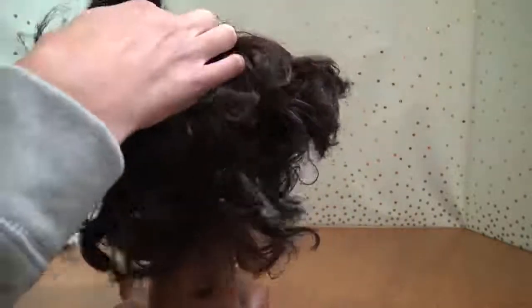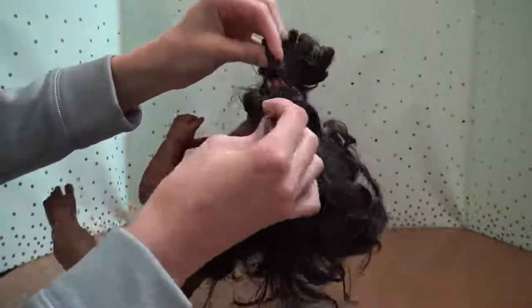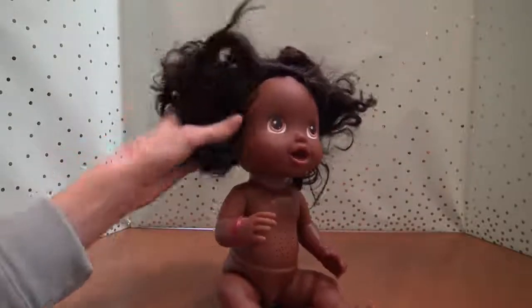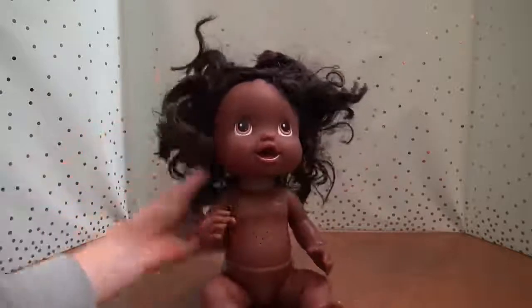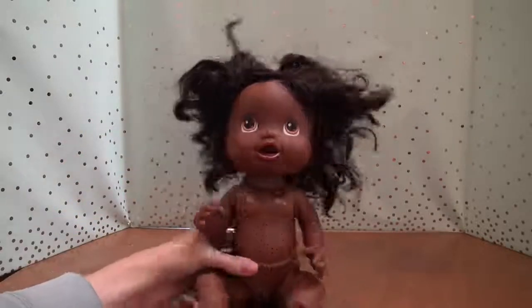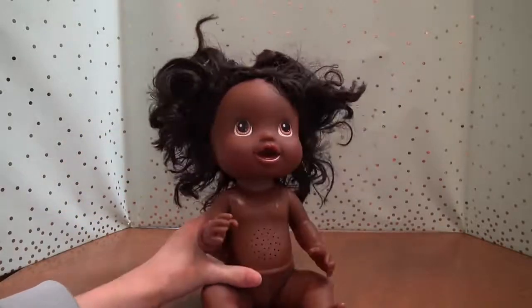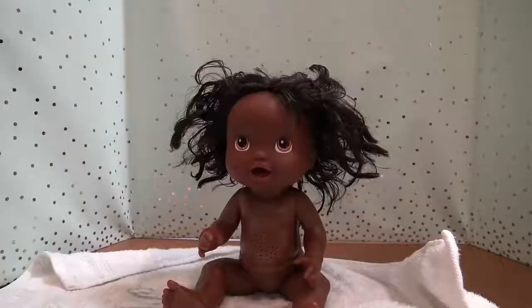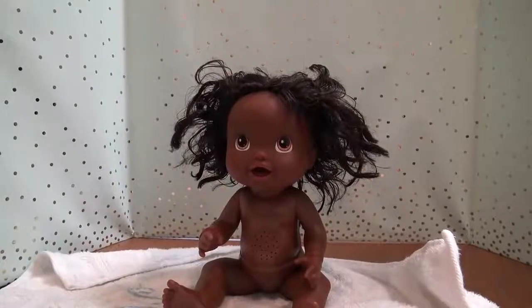We're now just going to take out her hair. I'll probably wash the doll off a little bit later, but I'm going to be taking her hair out and trying to brush it a little bit. I've got her clothes off and her hair is out. I decided before I try and brush it, I'm going to take her to the sink and wash her hair with some shampoo and conditioner. I won't film it so I don't get my camera wet. This is what my doll looks like after I've shampooed and conditioned her hair.